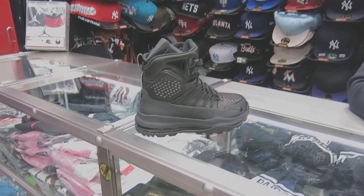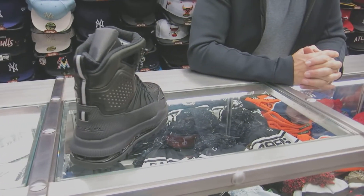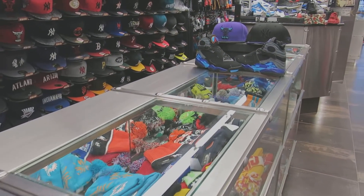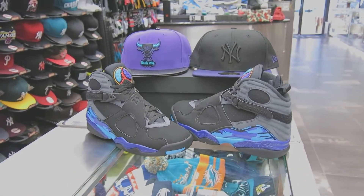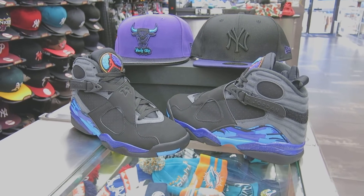The next shoe I'm going to review is going to be either the black chrome 8s or the white maroon 6s — it's going to be one of those next time. Take your last look at the Aqua 8s. Peace out.